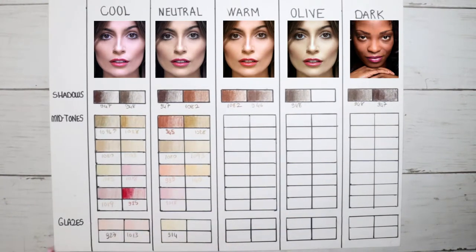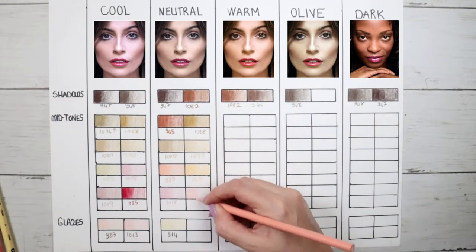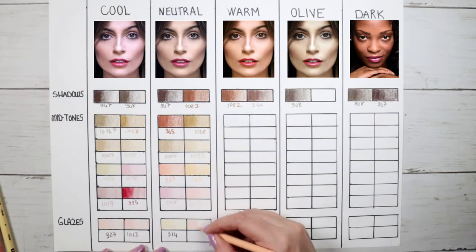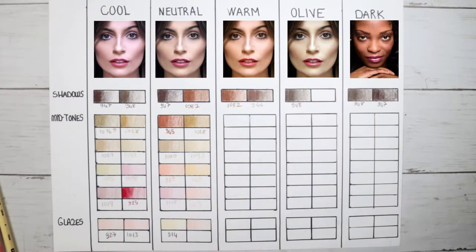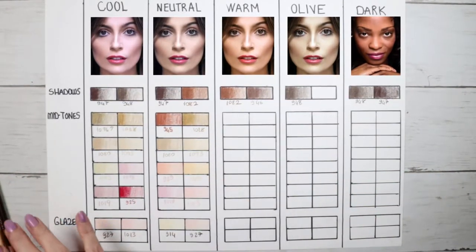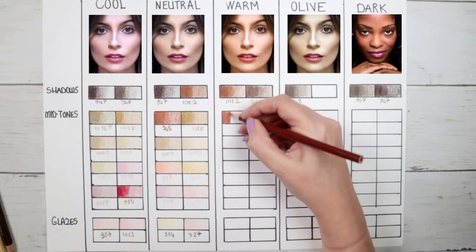As a glaze for neutral skin, I have 914 cream — mostly for yellowish skin colors — and 927 light peach, mostly for more pinkish-based colors. Now let's talk about warm skin.